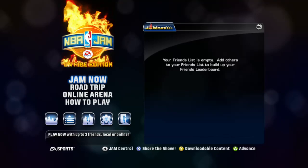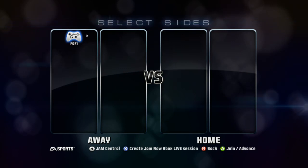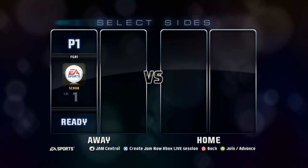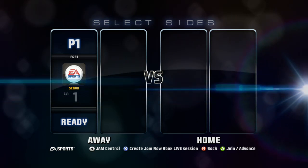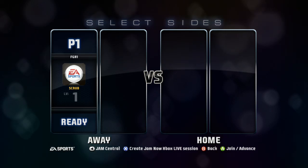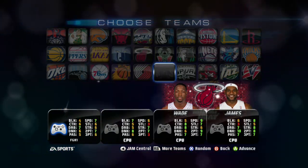This is the On Fire Edition. There's been many versions of NBA Jam over the years, from the original that came out in 1993 to this version, which is available on backwards compatibility on the Xbox One through the Xbox 360. It's also available on PlayStation 3 and PC, and I'm pretty sure it's on the Nintendo console also.